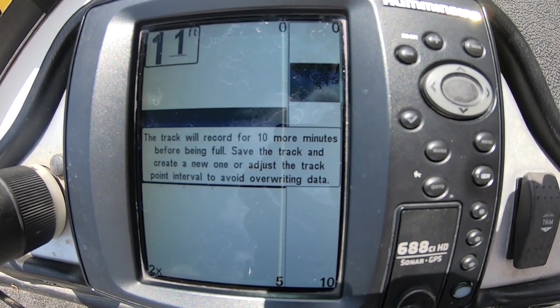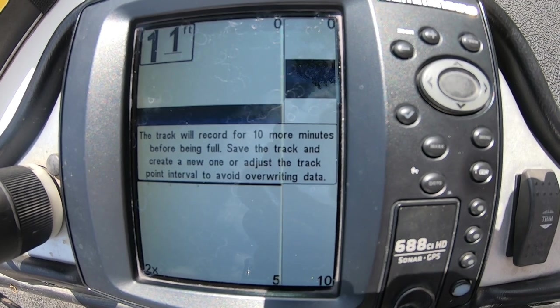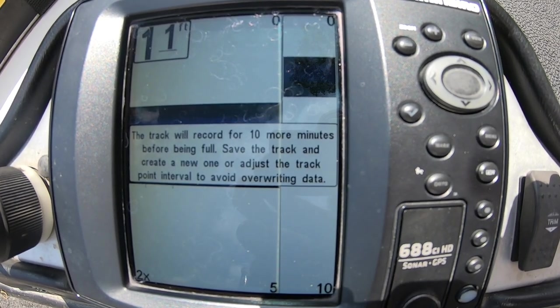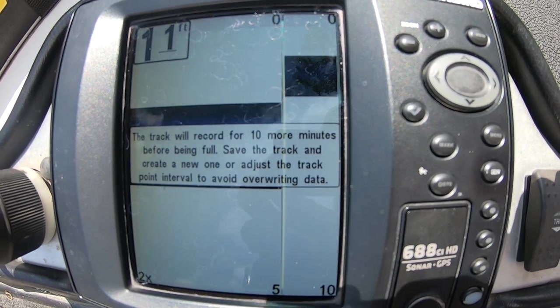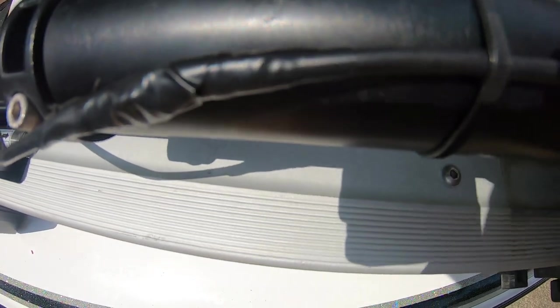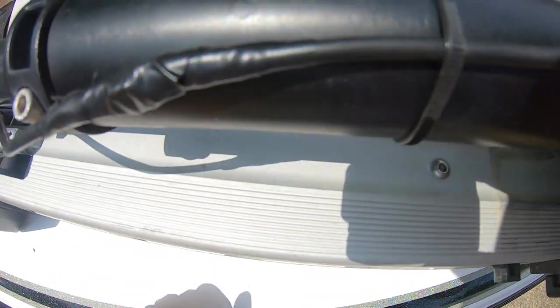We got power and it works. This will be a quick fix until you get a new transducer. Hope you get through your next tournament and your next weekend adventure. Got the wire soldered, taped up, re-tied down in the trolling motor — we're good to go for this weekend. Temporary fix. Thanks for watching, hope this video helped you out.